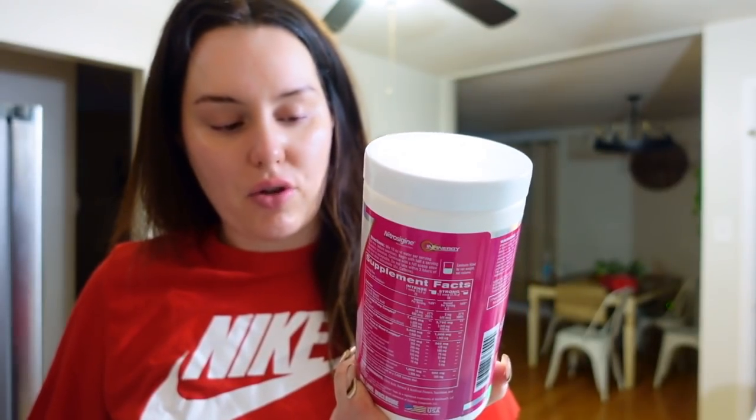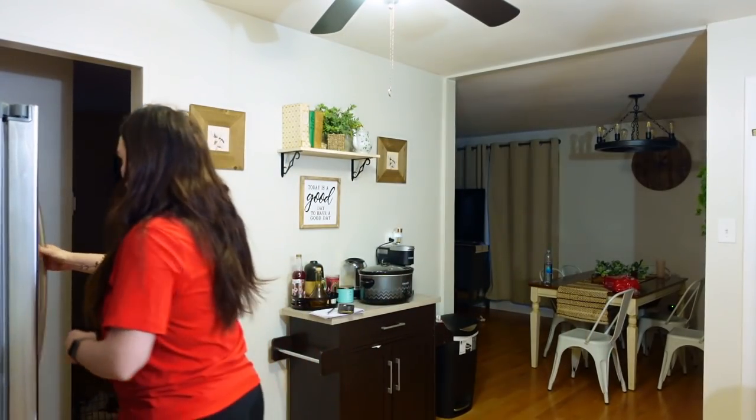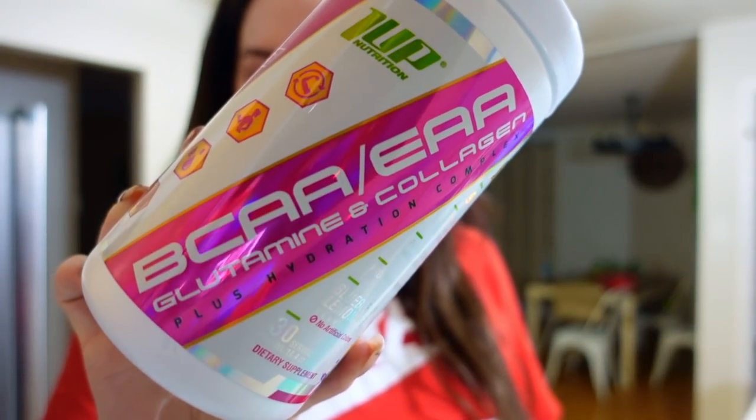We ate our breakfast — it's 7:09, we have to get going. For pre-workout, I'm having the Strawberry Burst 1UP pre-workout — almost finished with this one — and tossing in some L-carnitine, which is now only in powder form. I'll have my BCAAs while working out. I've been dry scooping and I absolutely hate it — it does hit quicker but it's just too much — so I'm not doing that today.